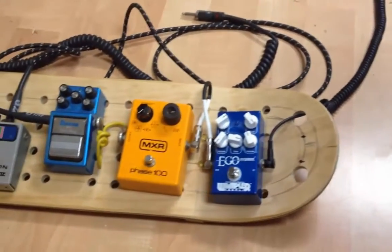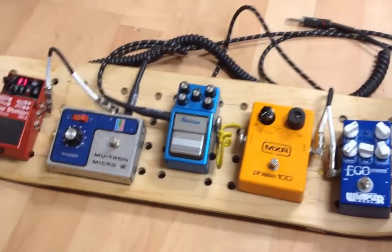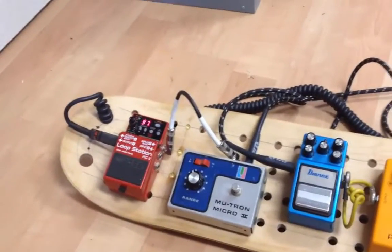Hey everybody, this is my studio floor. You're looking at a pedal board I've made out of a skateboard — actually a brand new skateboard deck. I was going to use an old one.